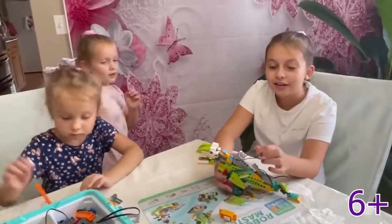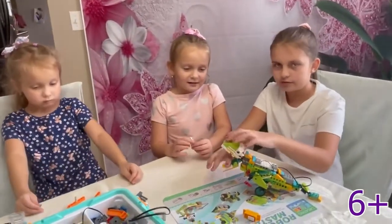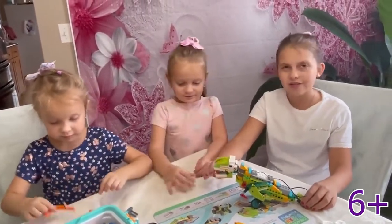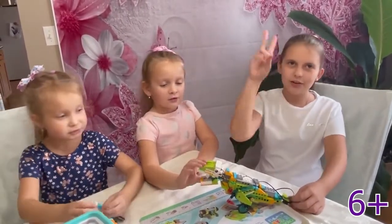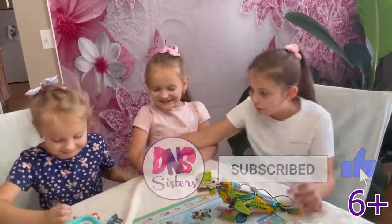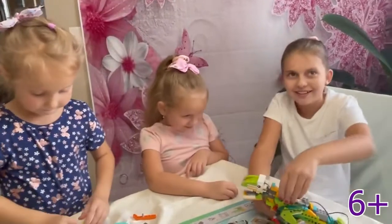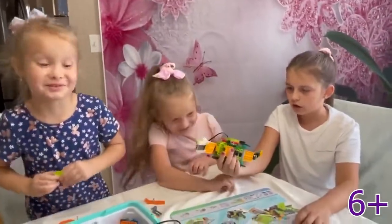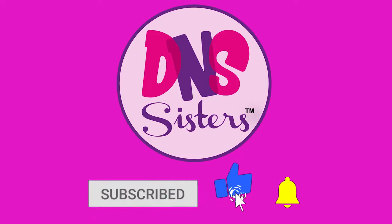So finally we finished — we finished doing the dinosaur. So before you go, make sure you subscribe and like this video if you haven't already. We'll give you 5 seconds — 5, 4, 3, 2, 1, 0! Okay. So that is it everybody. Hope you guys enjoyed this video. We'll see you guys next time. Bye! He's missing half of his leg. Bye.